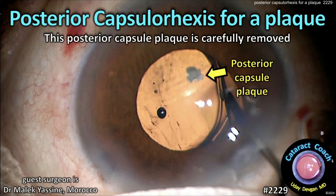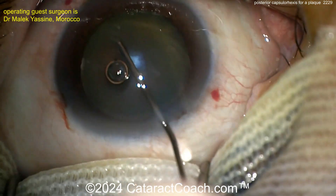CataractCoach.com. Posterior capsule rexis for a plaque. This posterior capsule plaque is carefully removed by doing a posterior rexis.